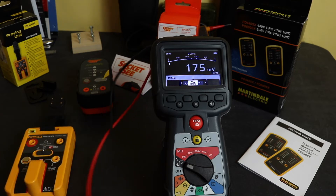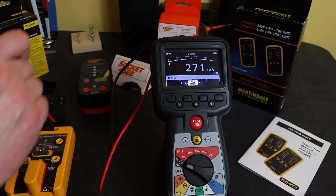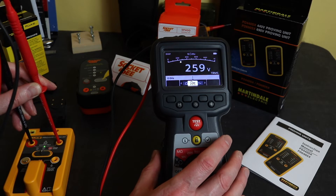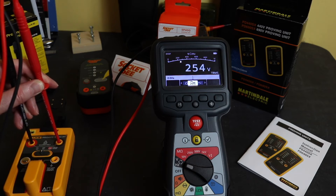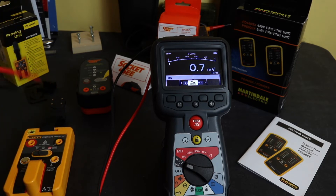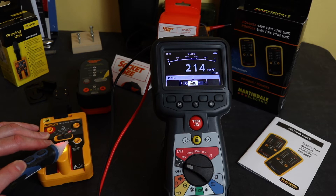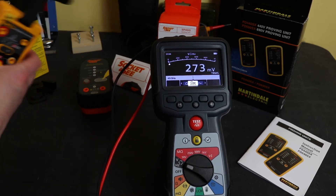Starting with the Fluke unit on AC/DC mode — we've got 254 volts DC output there, and 244 volts AC. You can see it just comes straight out with no ramp up or ramp down. I can also switch this one over to field sense, and I can check a non-contact voltage tester with this as well. That's the Fluke in operation.